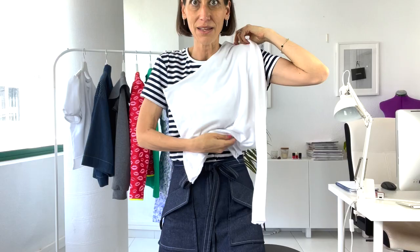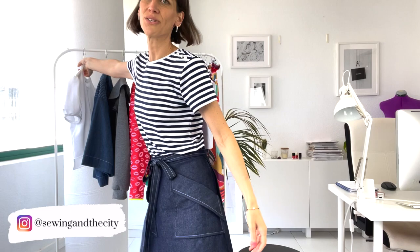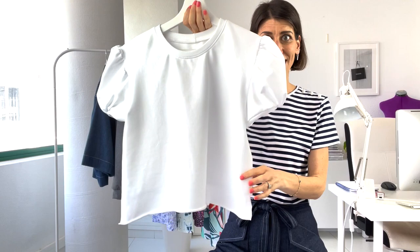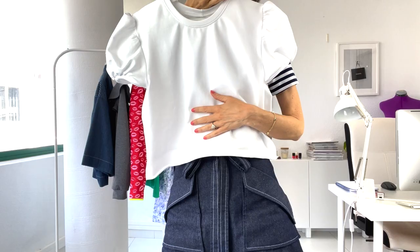I feel like these pieces can all totally mix and match. I could do this white top with my skirt, the pants with a stripe, or the pants with this little puff sleeve top — which is another Rivington t-shirt with the puff sleeve hack. I have a video walking through the puff sleeve hack, which is really easy to do, and this little top could go back to any of these bottoms I've been making.